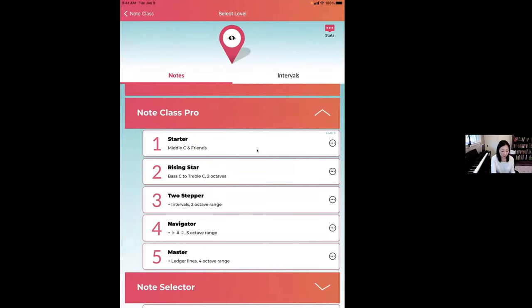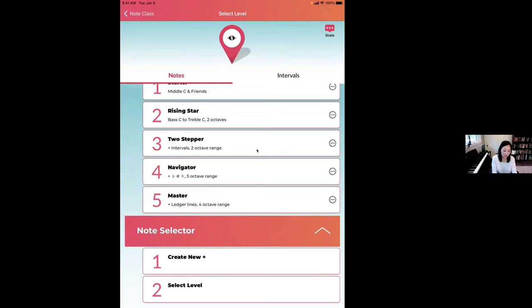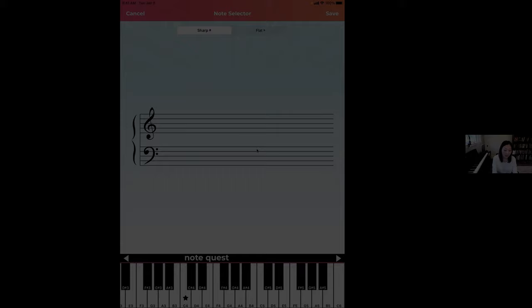Welcome or welcome back to my channel. I'm Manu from Piano Sight Reading, where I give sight reading tips to piano players. In this video, you're going to get a peek inside the note reading app Note Quest. A few weeks ago I interviewed the founder of this app, Grace Lee, and she showed us all the different features and what the app can help you with. Let's play that interview. This is what the app looks like.